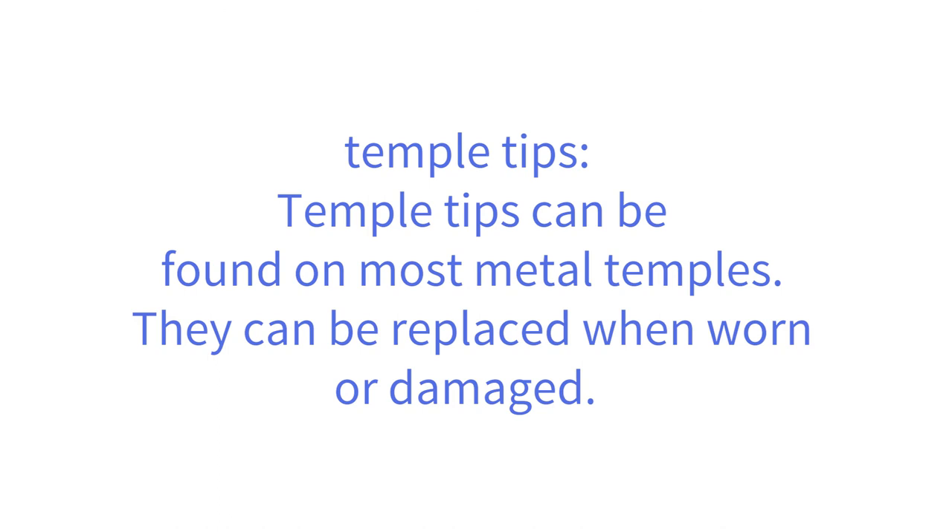Temple tips can be found on most metal temples. They can be replaced when worn or damaged.